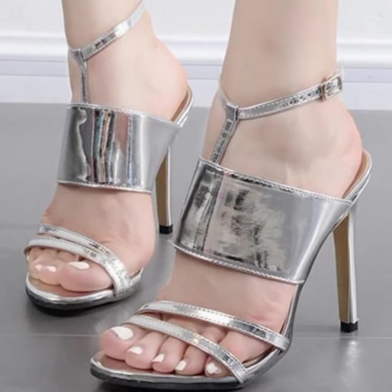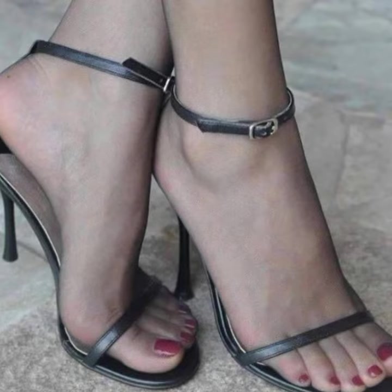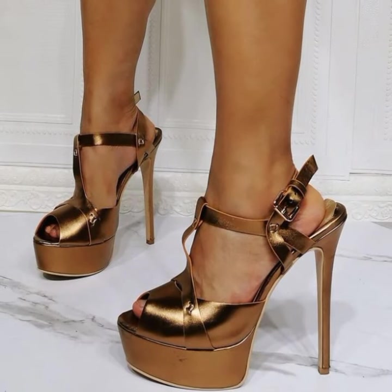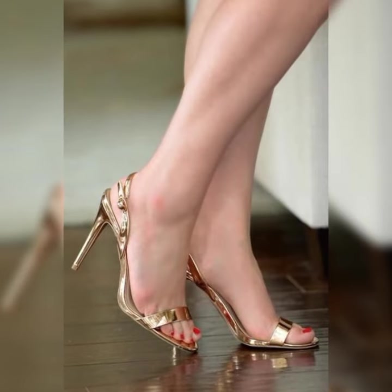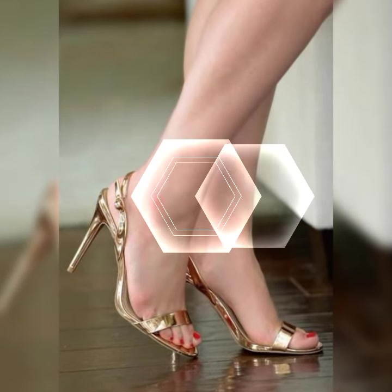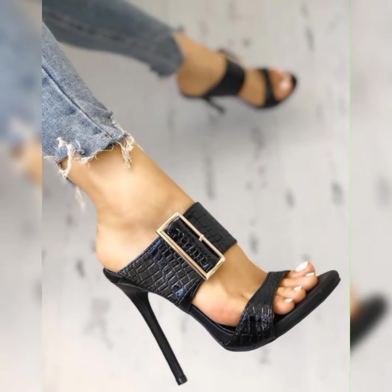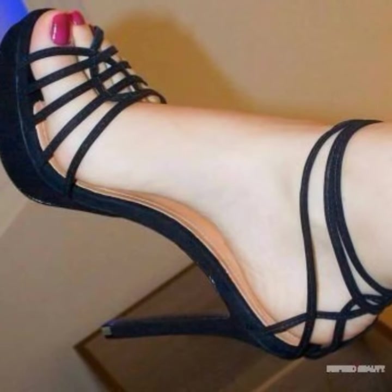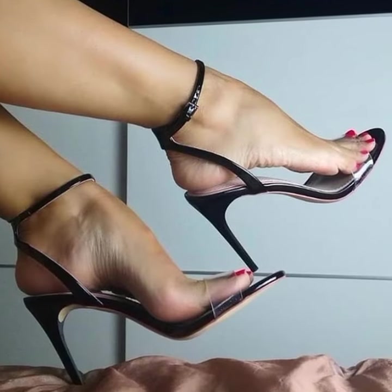Hey guys, welcome back to my YouTube channel, The Latest Fashion! Today I am thrilled to chat about strappy heel sandals for women. These shoes are all about adding a touch of sass and style to any outfit. Imagine getting ready for a girls' night out or a fun summer party — you slip into a pair of gorgeous strappy heel sandals and instantly feel like a fashion queen.